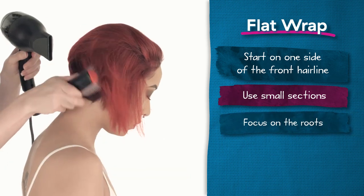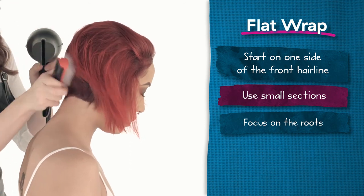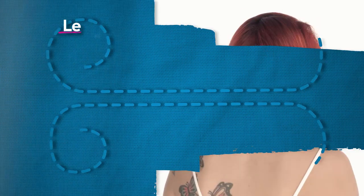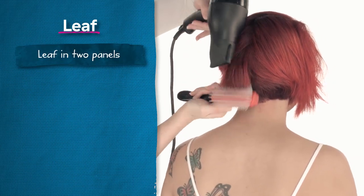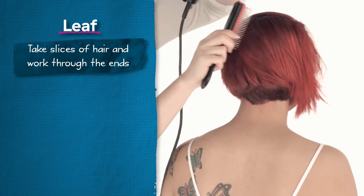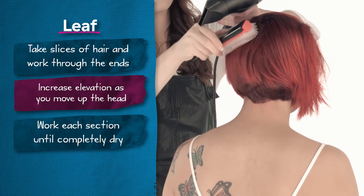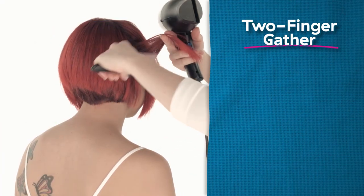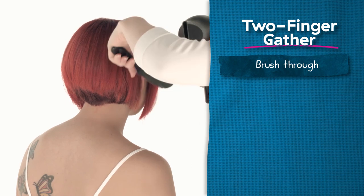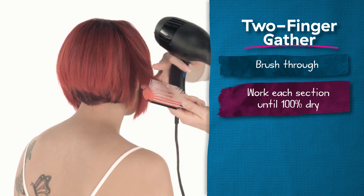During the flat wrap, focus at the root area, making sure it is completely dry. Even though we are only drying the roots, we still want to brush all the way through the ends to control the hair. Before moving on, really work your flat wrapping through the occipital, especially for someone who has graduation. When leafing, work in two panels focusing on the mids and ends. When you are on the left side, hold your brush in your right hand, and vice versa. Place the brush in parallel, lift the hair up, and work straight through. As you move up the head, increase your elevation, and work each section until it is completely dry. In the front two quadrants, brush the hair parallel, gather your section with your brush, grab the hair with your fingers, and brush through it a couple of times. Work each section until completely dry, and only bevel the ends as you work up the head.